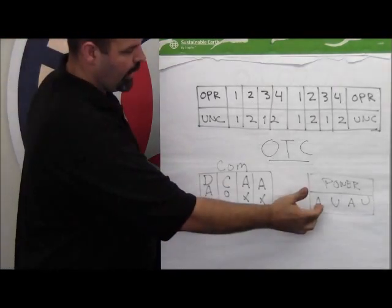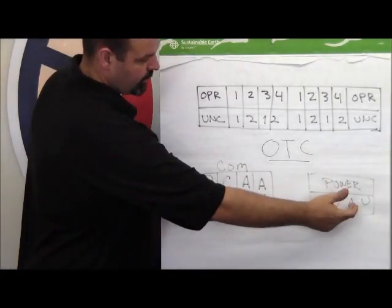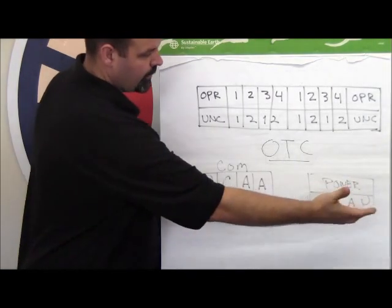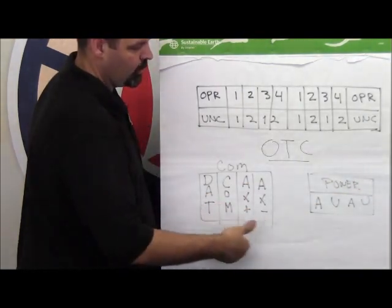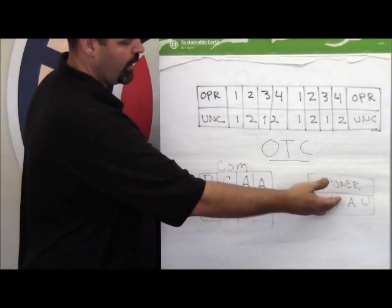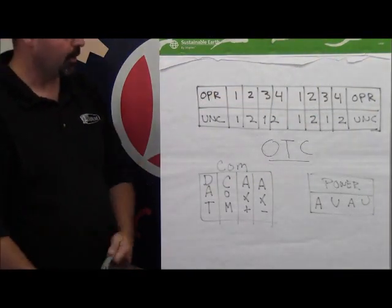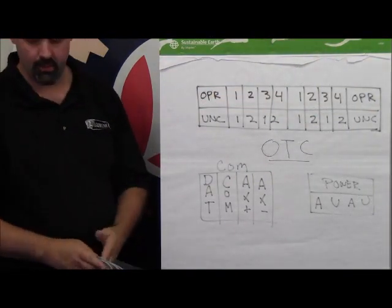A is AC hot and U is AC ground. This A is connected here and this U is connected there. They're connected internally to give you the opportunity to use a heavier gauge wire to bring power into A and U, take power out to the next device, and so on through all the other OTC and ASC-style devices.